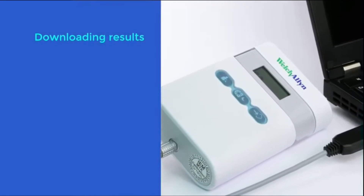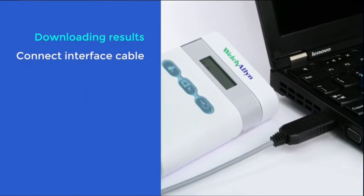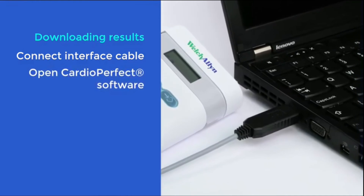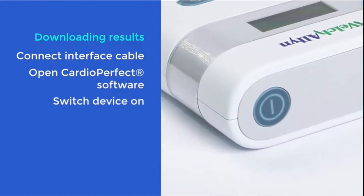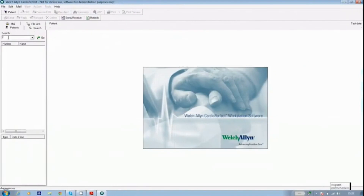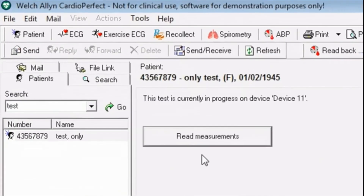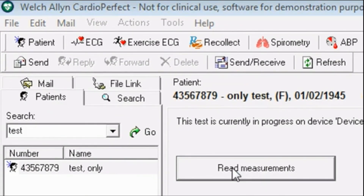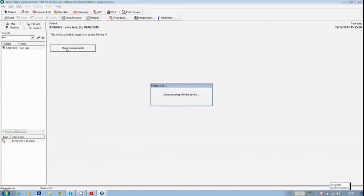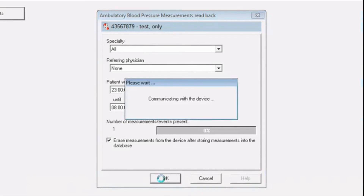You can now download the results. To do this, plug the USB interface cable into your computer with the other end connected to the ABPM and open the CardioPerfect software. Then switch on the ABPM using the on-off button — the unit will again go into co-mode. In CardioPerfect workstation, find and highlight your patient's name. In the bottom left-hand corner, click on the date and time that the test was set up and then click Read Measurements. The download of 24 hours of data takes approximately 10 seconds. The screen will then display the message: Ambulatory blood pressure measurements readback. Once the data is downloaded, the ABPM memory is automatically cleared.